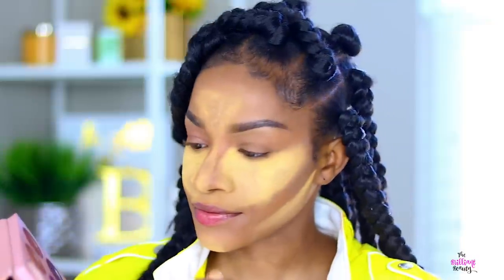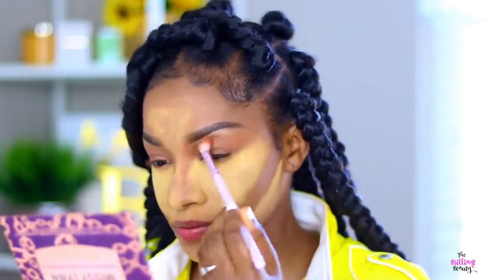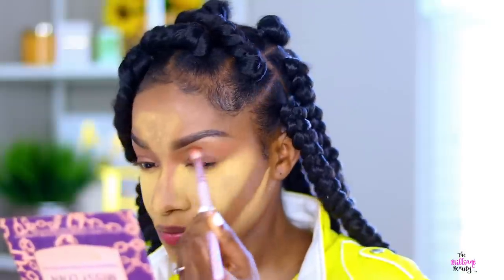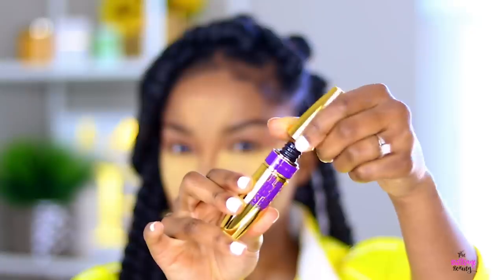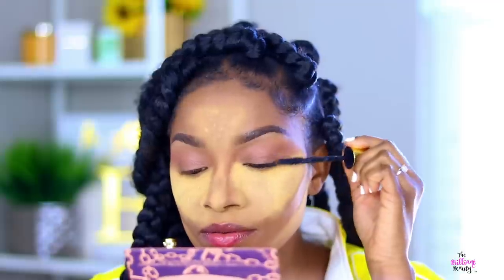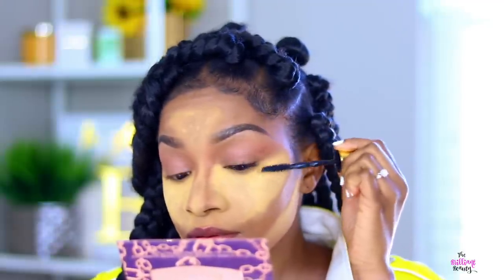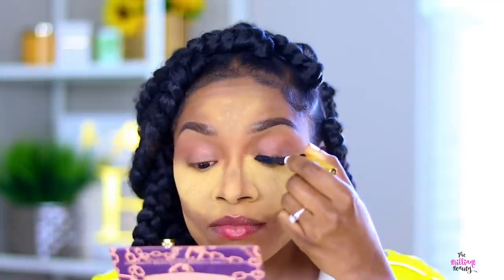And for my eyes, I'm just using one color from the Missy Lynn palette — it's like this warm brown, reddish brown. I'm just sweeping that over my lid. I also set my lids with translucent powder because they're super oily. And then I'm going to go in with my first round of mascara, going through my lashes really, really well. I'm using the Maybelline Big Shot Mascara.